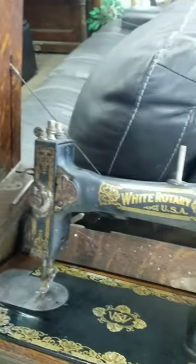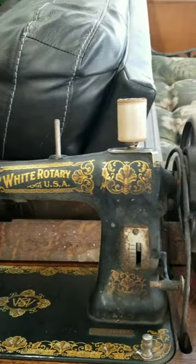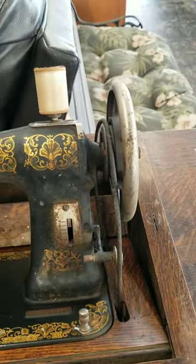This treadle sewing machine is the same style as the one I showed you last week, but with different decals. It is gorgeous. And what I love the best about it is this cabinet.